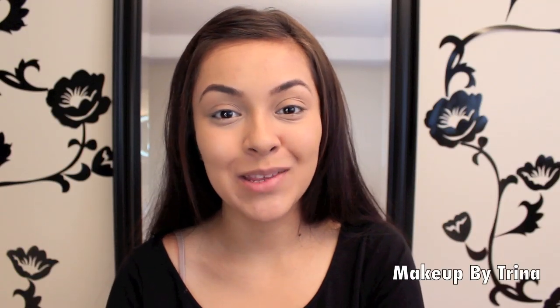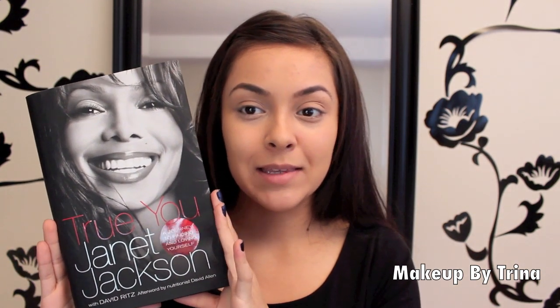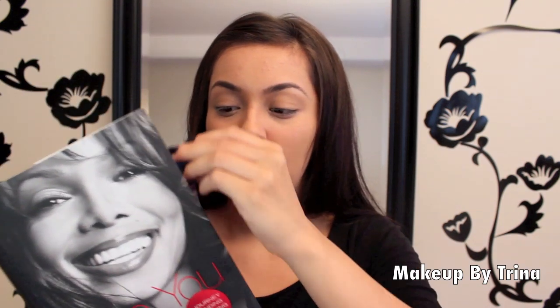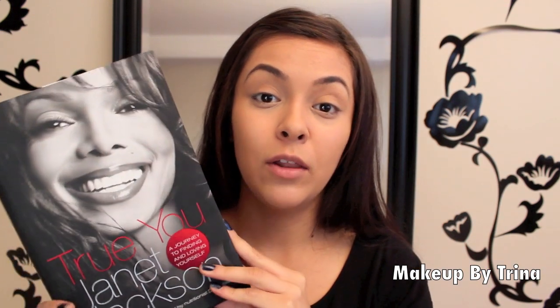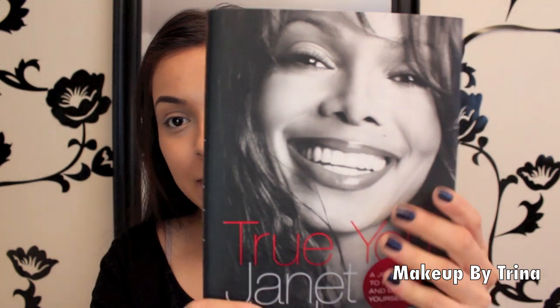Today I'm doing a tutorial on how to do makeup for black and white photography. This was an idea I came up with after I got the 'True You' book by Janet Jackson. It's actually a really good book — more like a self-help book — but the reason I'm doing this tutorial is because of the makeup in it. I think it's such an interesting idea.